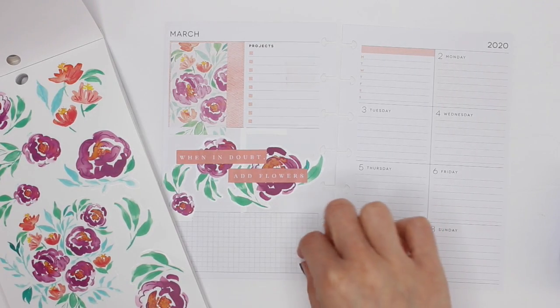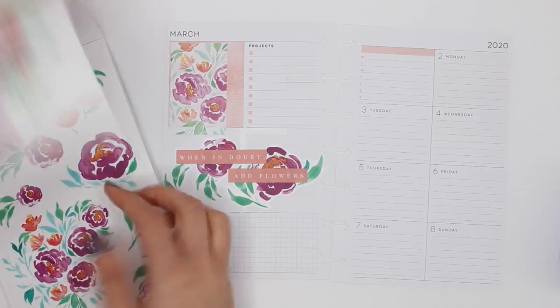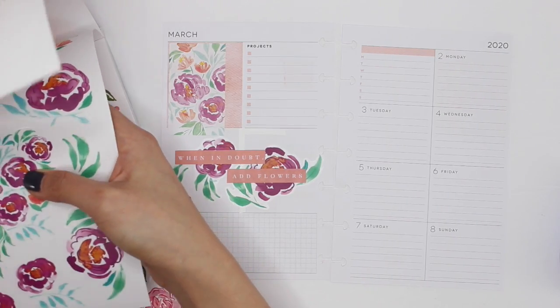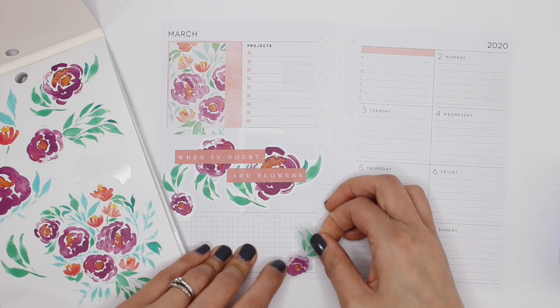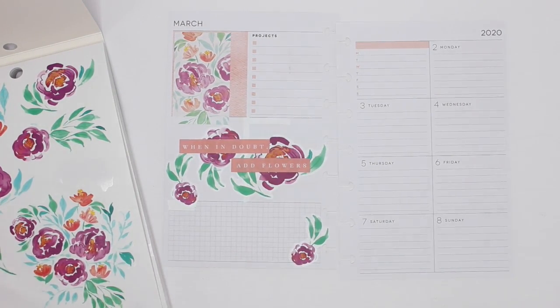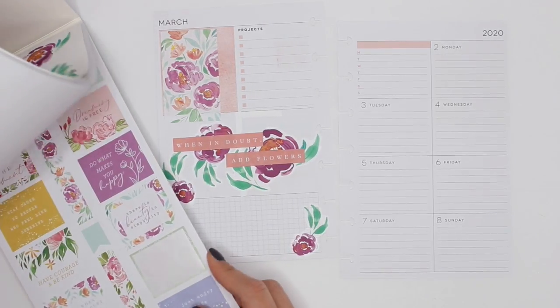I want to put a tiny little floral on this corner, but I don't think there's anything really super tiny other than this one. That should work — yep, perfect! Already loving the color scheme. This area is where I'm going to put my workouts.